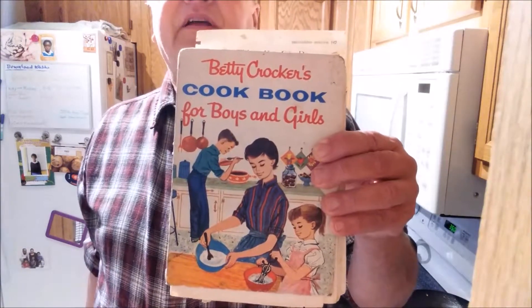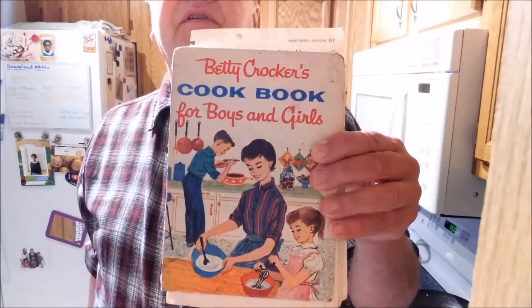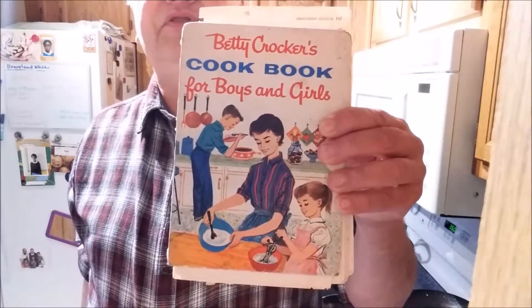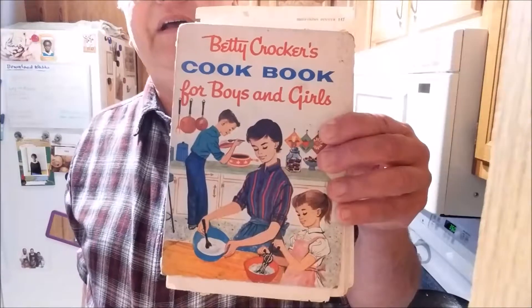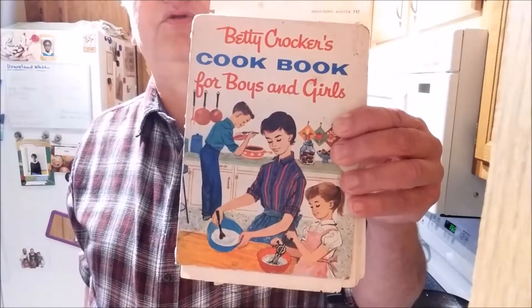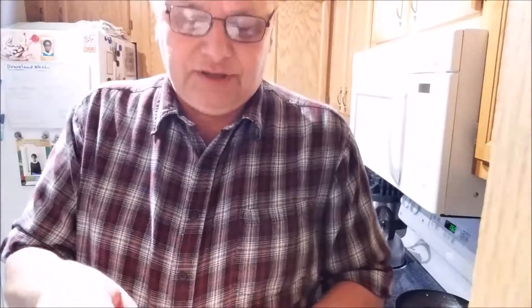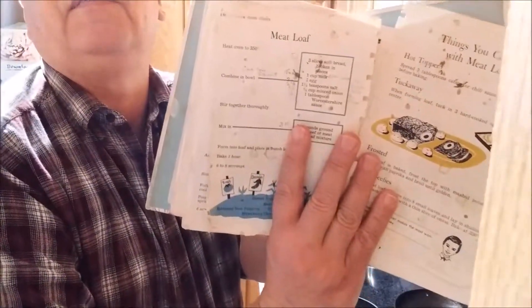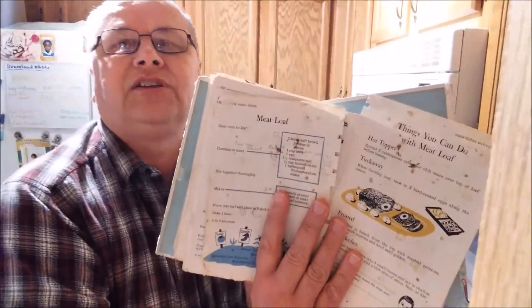Before I continue, I should show you the cookbook I'm using for this recipe — it's Betty Crocker's Cookbook for Boys and Girls. This is a book that my wife got when she was in third grade; it has a copyright of 1959, so this book is about 60 years old. We still use it today for making many of our recipes.